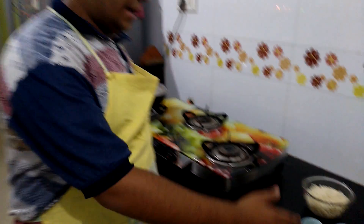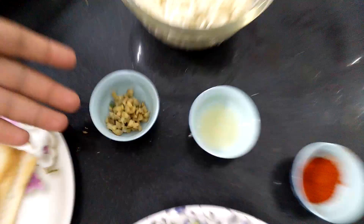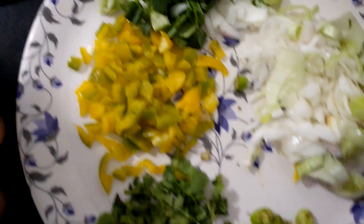Now let's proceed to our ingredients: ginger, lime juice, red powder, soy sauce, salt, green paste, onion, green onion, bell pepper, chopped coriander leaves, chopped green chillies, fried noodles, and the main thing is bread.